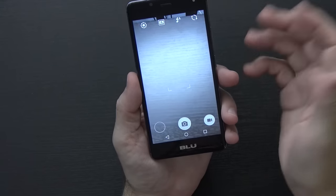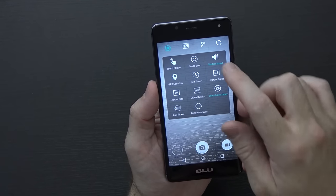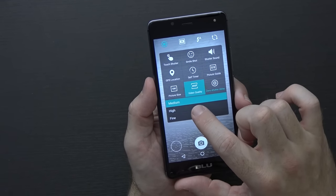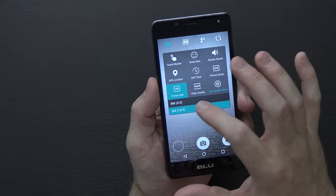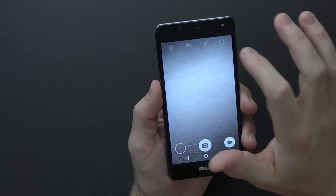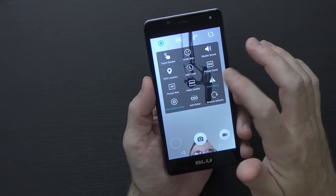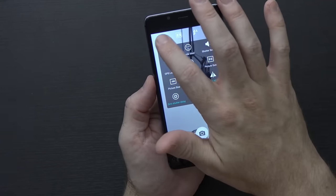The camera interface looks pretty standard. Options include touch shutter, smile shot, shutter sound — which I turn off — GPS location, and zero shutter delay. Video quality defaults to medium at 480p but can be set to high for 720p or fine for 1080p. Photo size is 6 megapixels, up to 8 megapixels at 4:3. Flipping to the front camera, video quality there is set to 1080p, and there's a front mirror toggle and the same general feature set.